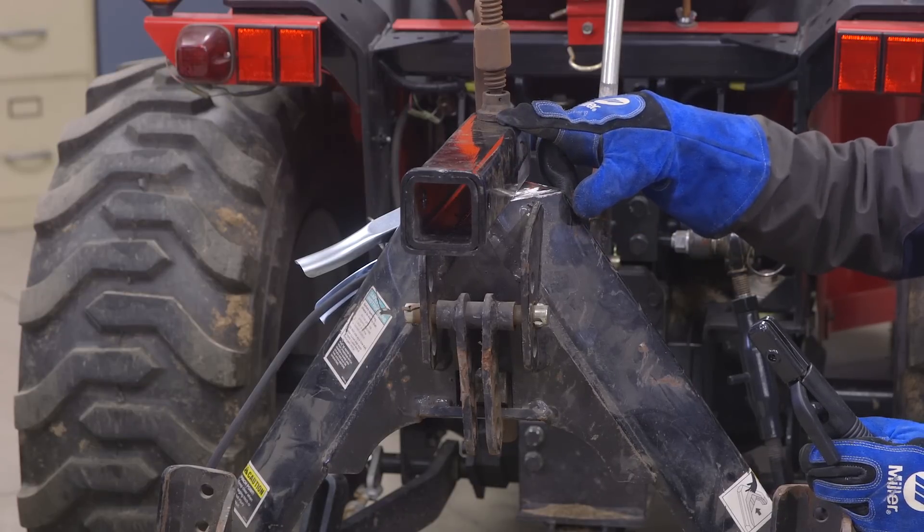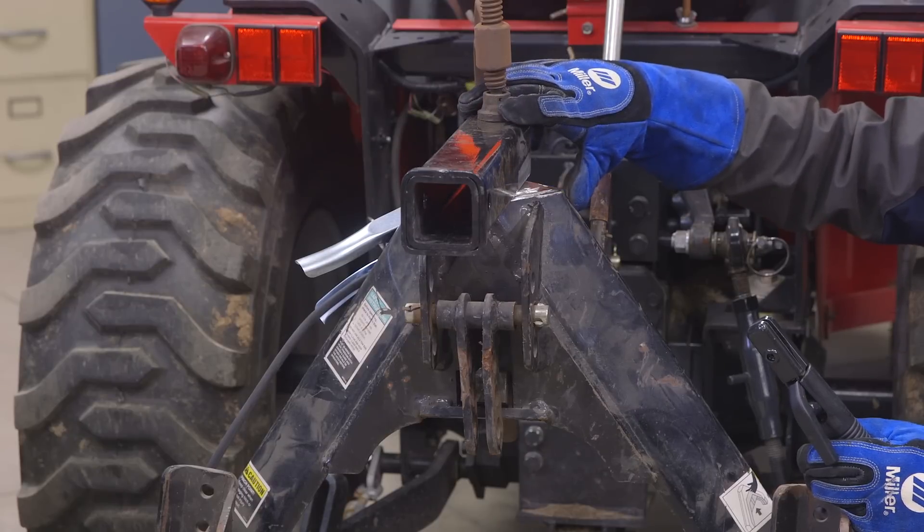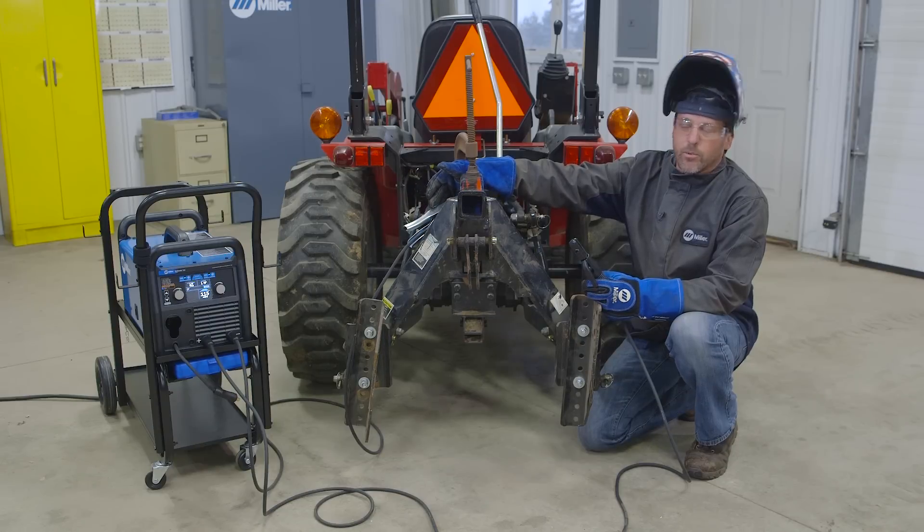I lined everything up, have it clamped down here with the C clamp. I ground off a little spot, as you can see on the other side over here, for the ground cable.